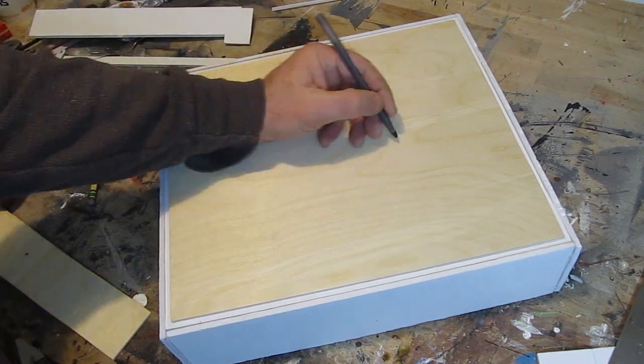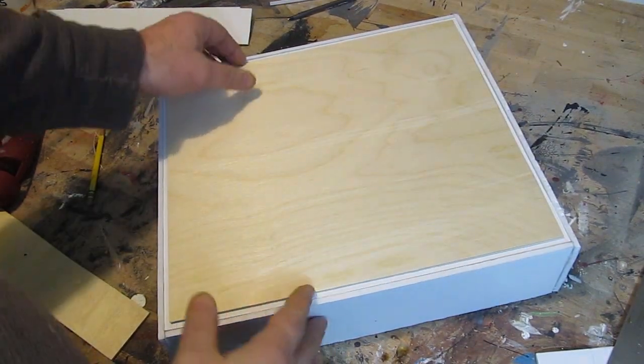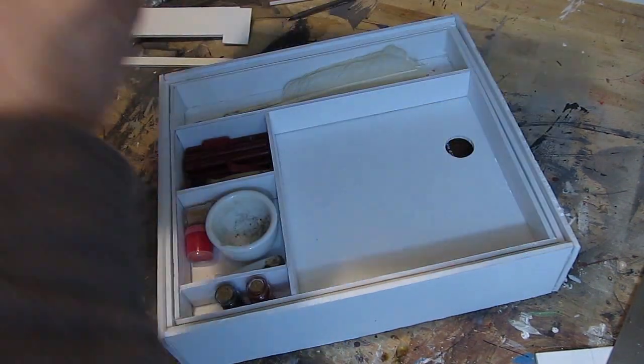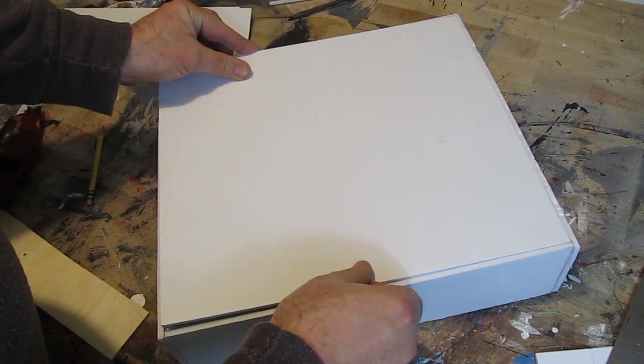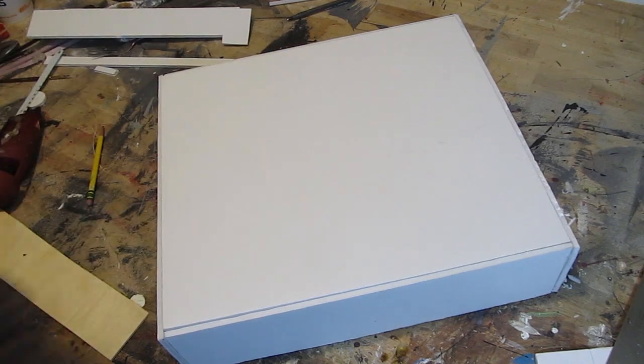Now you've got a surface to draw on. So say you're in a park or in the woods — you don't have a surface to draw on and now you do. You can flip it over and protect that piece of wood, just like that, and now it's hidden away inside the box.